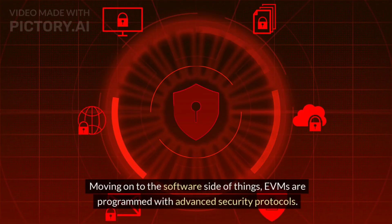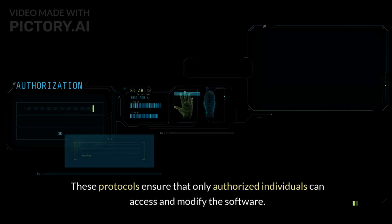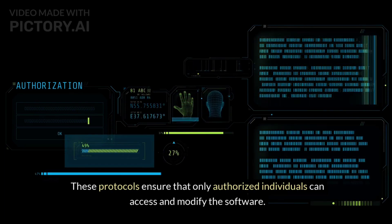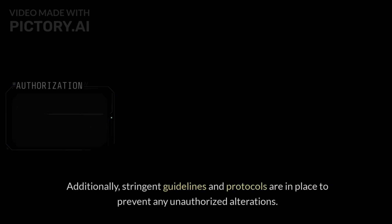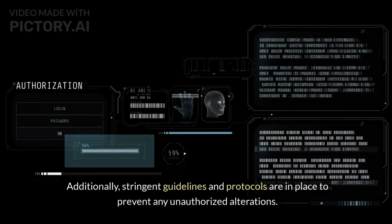Moving on to the software side of things, EVMs are programmed with advanced security protocols. These protocols ensure that only authorized individuals can access and modify the software. Additionally, stringent guidelines and protocols are in place to prevent any unauthorized alterations.